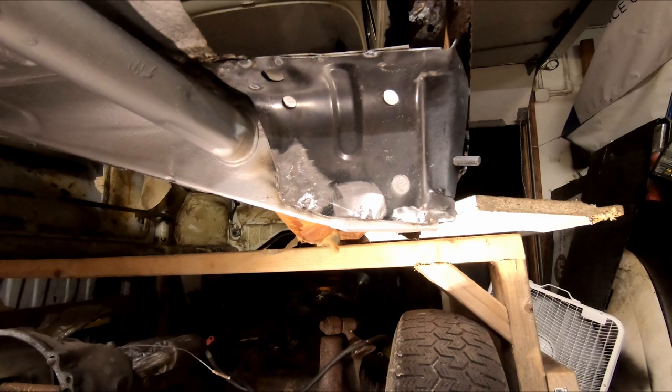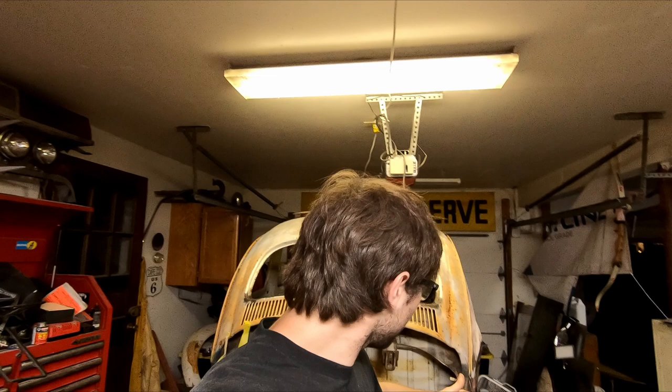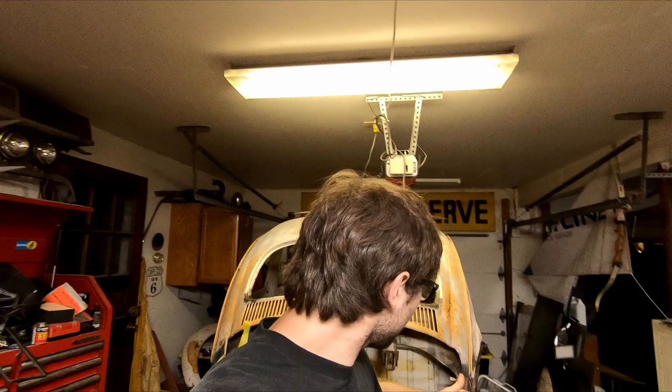That's gonna wrap us up with the rag top for today. We got a lot done — some stuff welded on, some stuff painted. Hopefully next time we'll get some more stuff done, maybe welding these braces here, maybe the apron, who knows. We're gonna order some floor pans and channels soon. Until then guys, take care, I'll see you in the next one. Bye guys!